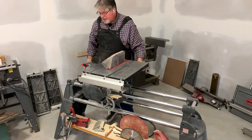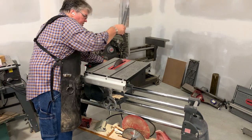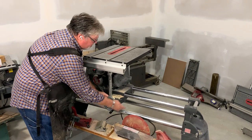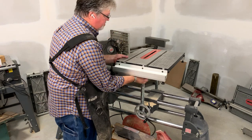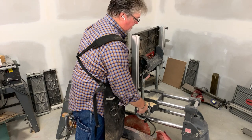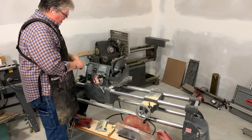People get excited to see the Shopsmith converted to different functions, so let's go ahead and make it a lathe. Take the upper saw guard off, raise the table up, and slide the carriage over. Since we're going to use it as a lathe, I don't need the table, so I'm going to go ahead and tilt the table 90 degrees like that, which makes it a bit more compact.